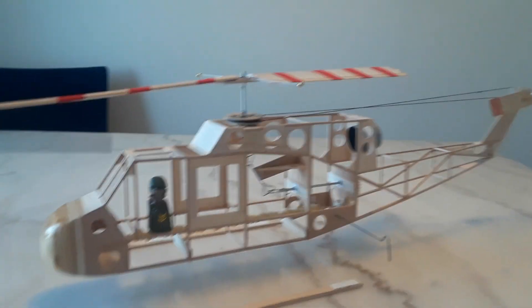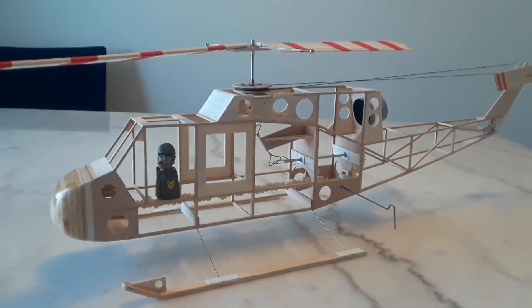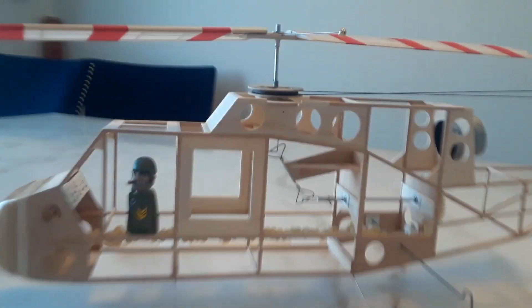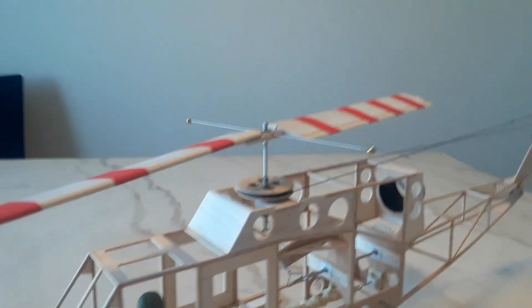Hello everyone, this is Ray Kierner with Copter Concepts. Here we are with test flight number two of the new number five Huey with the more drive system, which works very, very nicely.